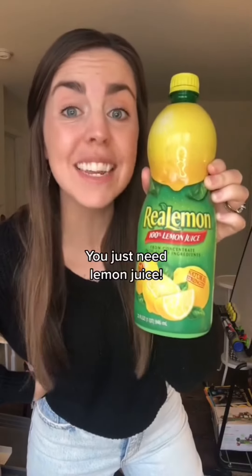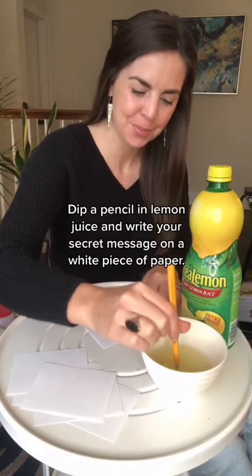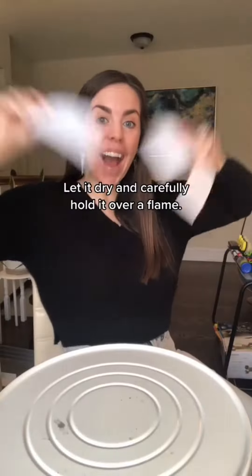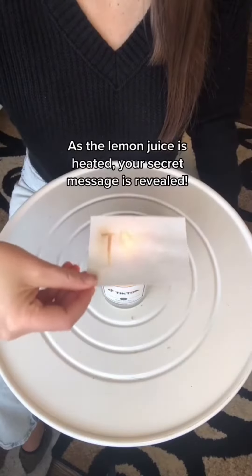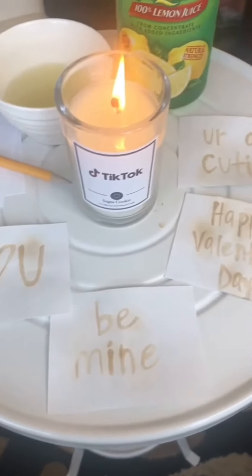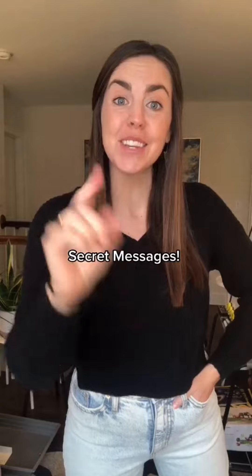Secret messages — you just need lemon juice. Dip a pencil in lemon juice and write your secret message on a white piece of paper. Let it dry and carefully hold it over a flame. As the lemon juice is heated, your secret message is revealed.